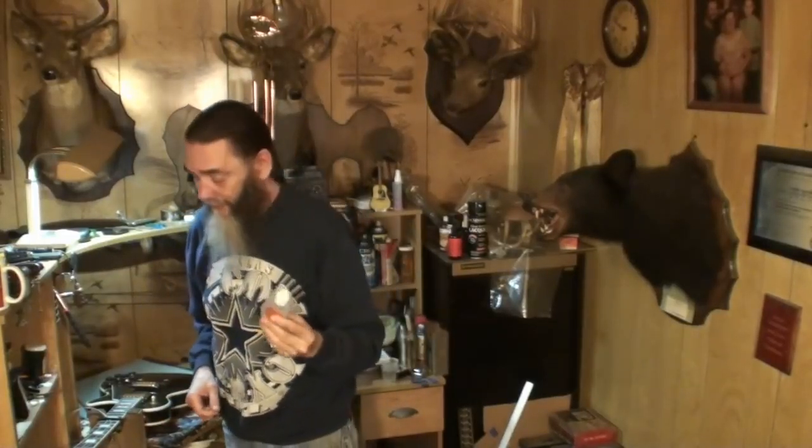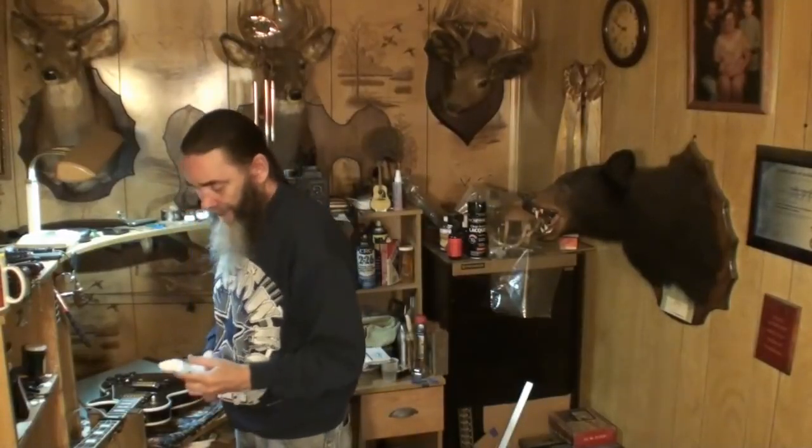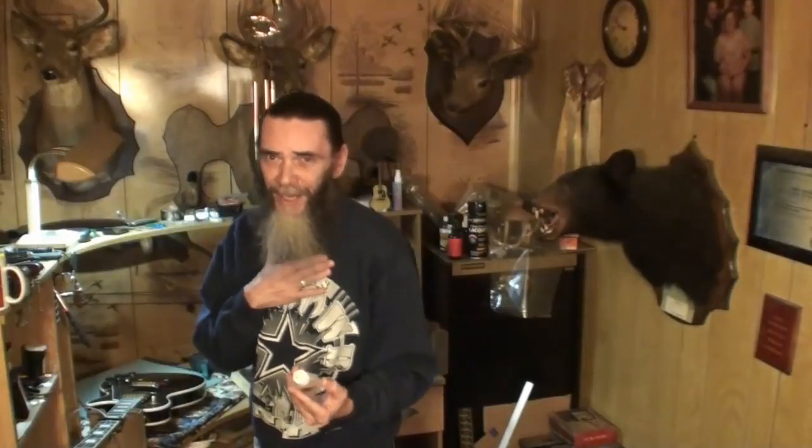I'm going to conduct a little experiment here this evening and show you guys — you're going for the ride. I don't know about using this on that guitar. It's Gorilla Glue; it says on the bottle it will stick to anything.